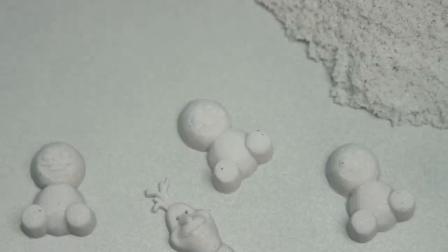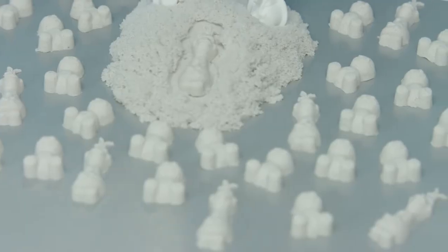Let's add some Snow G's too! Look at everything I made!